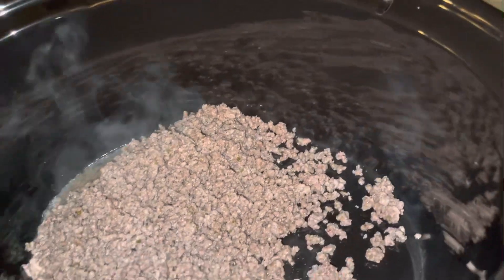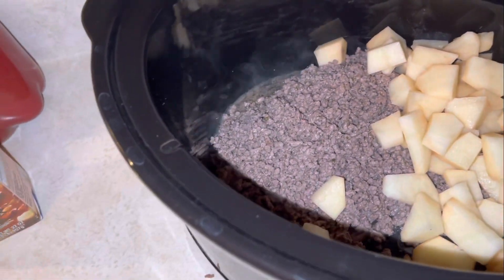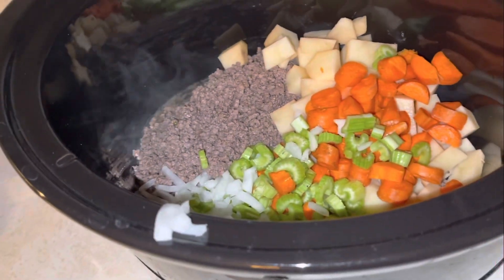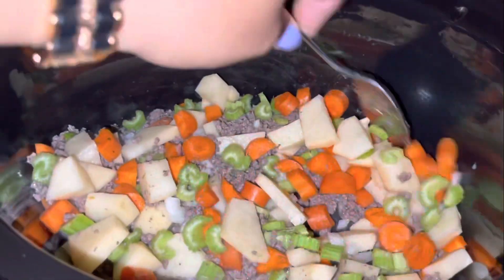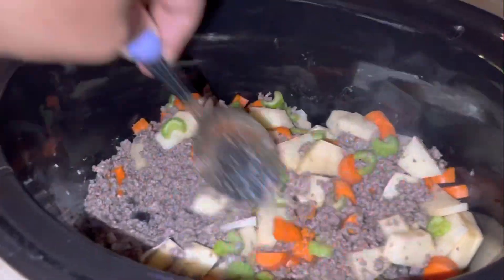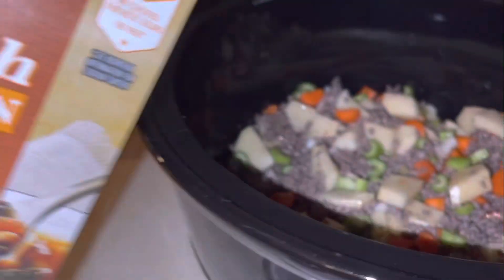While that's in there, go ahead and throw in your vegetables — we have our potatoes, our celery, carrot, and onion. Go ahead and mix that all up together, then take our chicken broth and pour that on in there — we're going to use the whole thing.